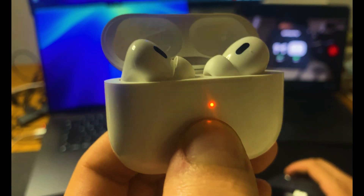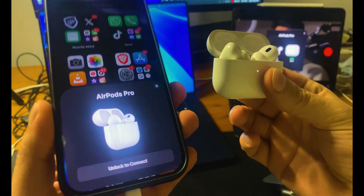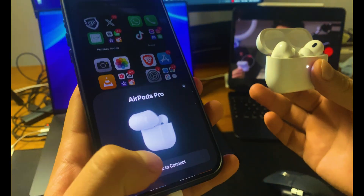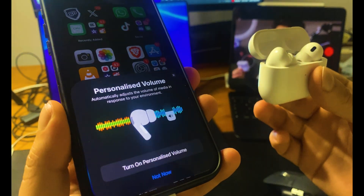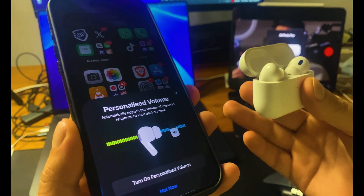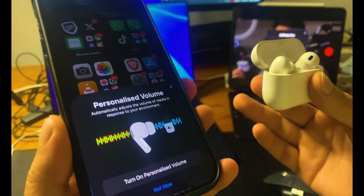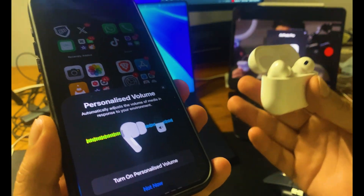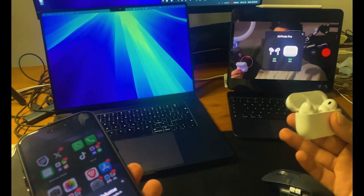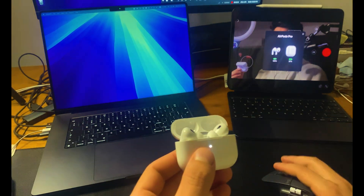Keep holding the button until the light flashes orange, then changes to white. This means your AirPods Pro are completely reset and ready for a new setup. Open the lid and tap 'Connect.' The next screen will ask about personalized volume, which adjusts sound to your hearing preferences — I recommend enabling it. You'll also see options for announce calls and notifications, and a quick overview of noise cancellation and transparency mode.